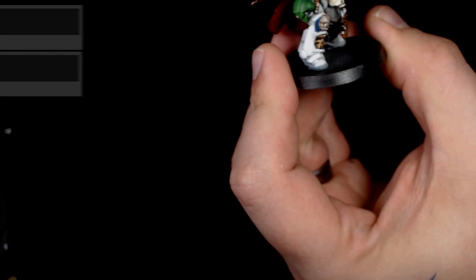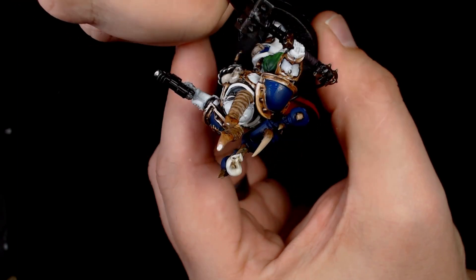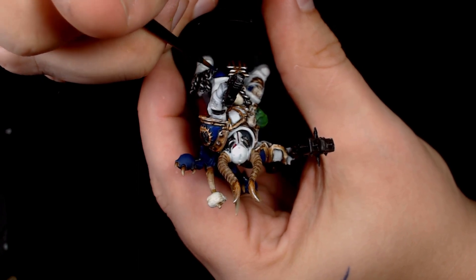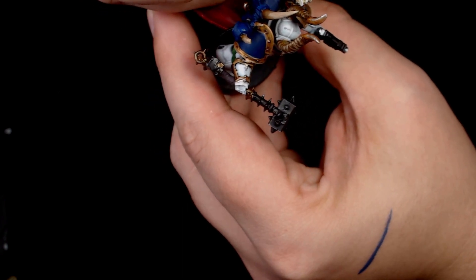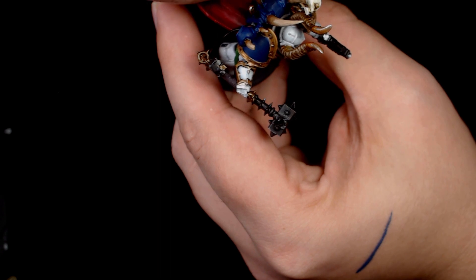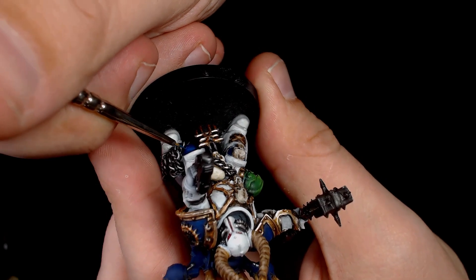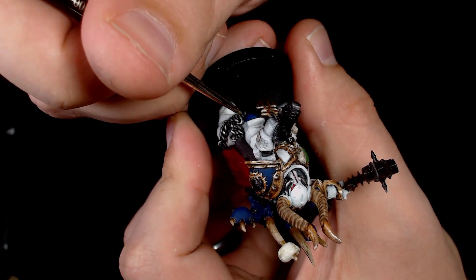Now added some Mediterranean blue — quite a vibrant colour — going onto the most extreme highlight areas, almost like a line highlight but keeping the paint quite thin so it almost glazes into the other colours. It's kind of a hybrid between an edge highlight and a glazed highlight. Just a little bit more Mediterranean blue on the edges, and you can just see the highlights starting to pop on those upper edges.